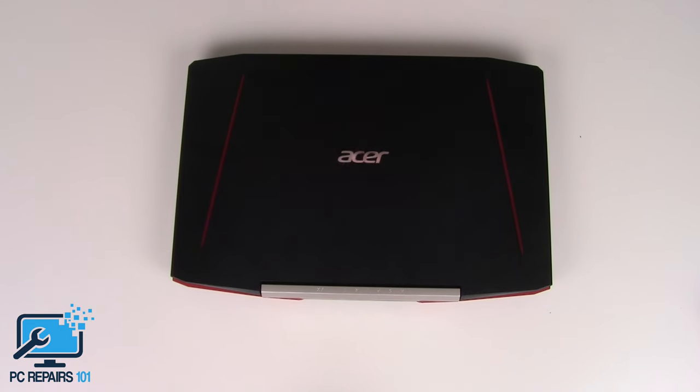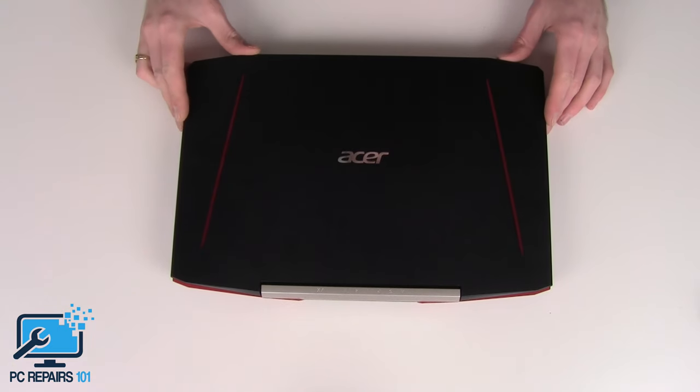Hi guys, it's Gerd PC Repairs 101 and today I've got an Acer Aspire VX15, a gaming laptop.